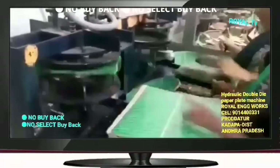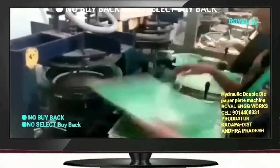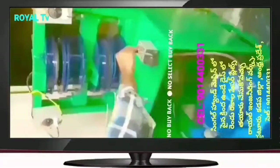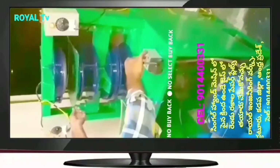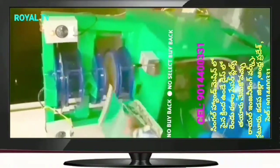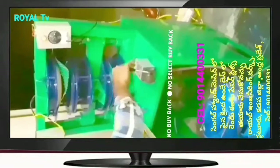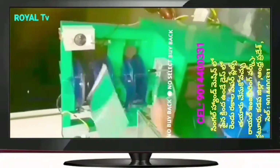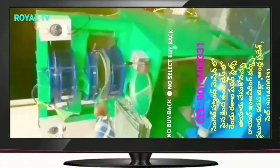We have a buffet plate sheet of 11x10. We have a buffet plate of 11x10 — a semi-automatic single-operator double-die machine. We have a machine with a pinnacle and a gear on the pinnacle sheet.